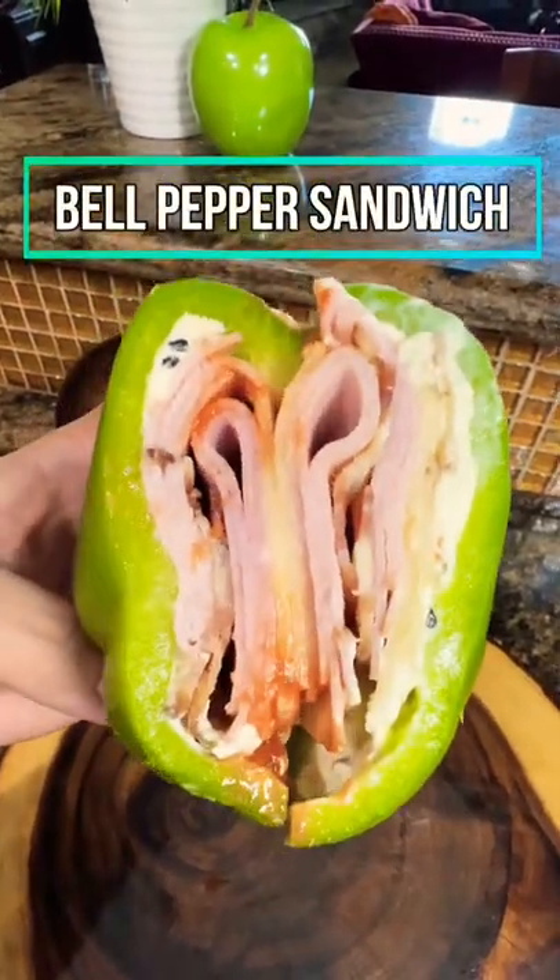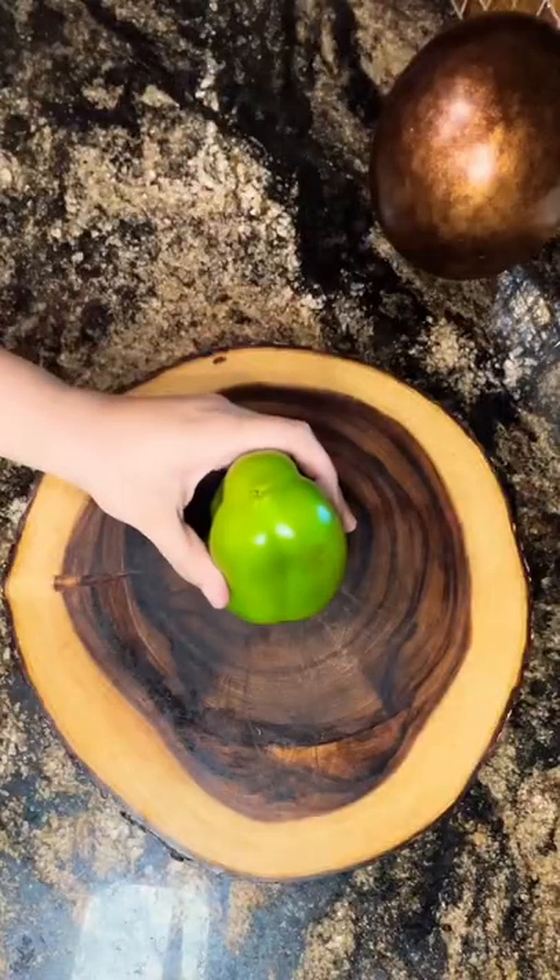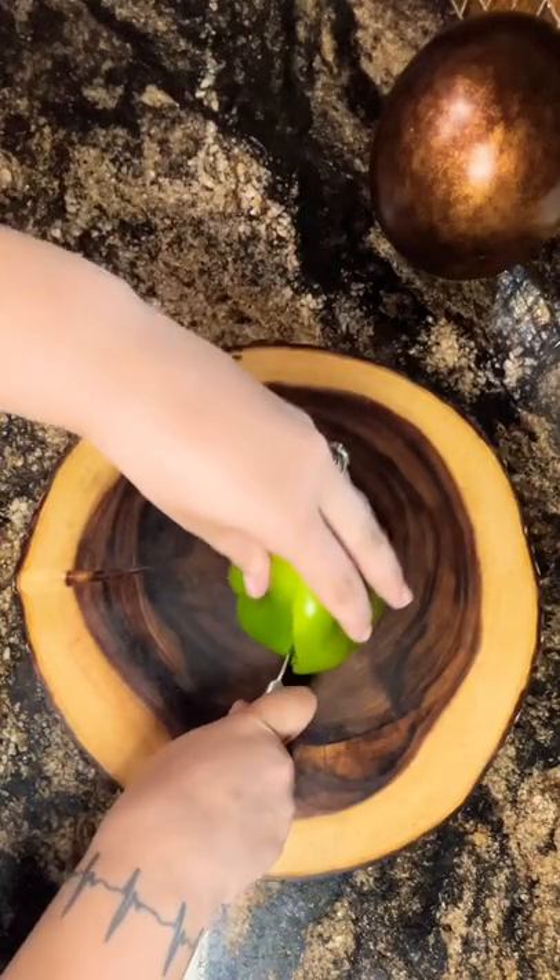For those of you that haven't tried this bell pepper sandwich, I encourage you to try it — it is very refreshing and delicious. Here I'm using a green bell pepper since it's lower in carbs than the red, orange, and yellow.